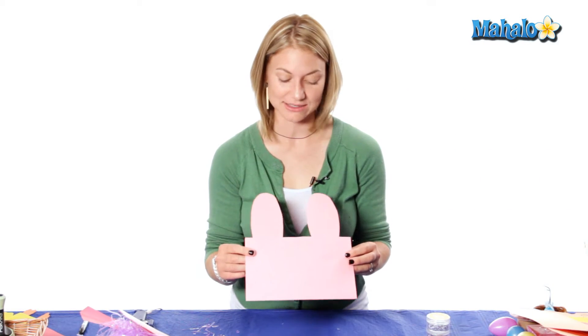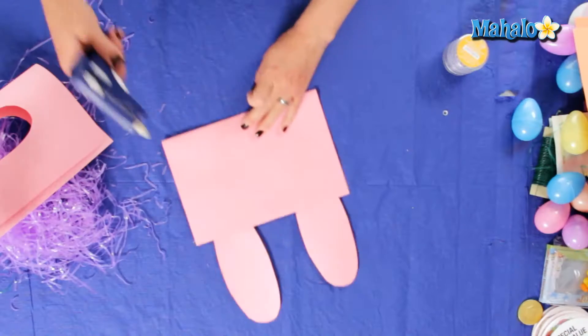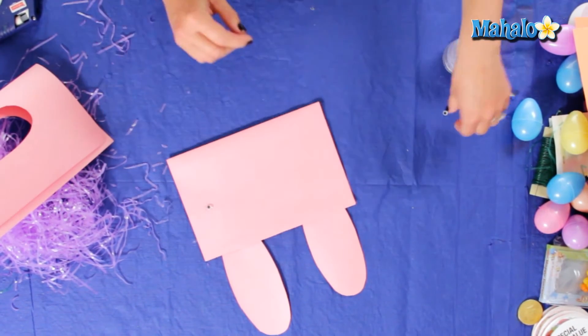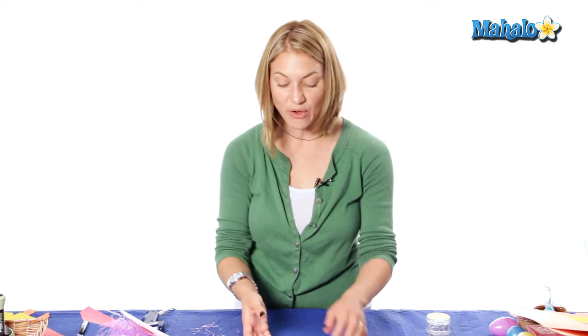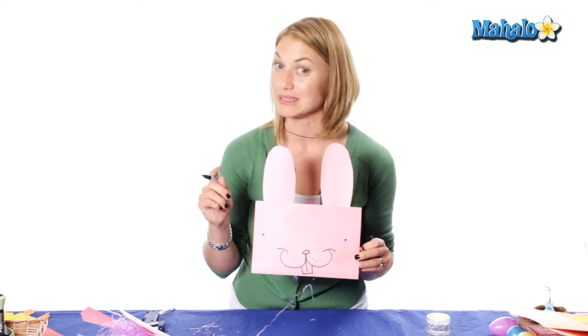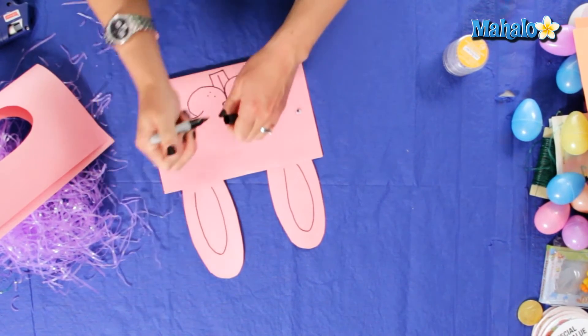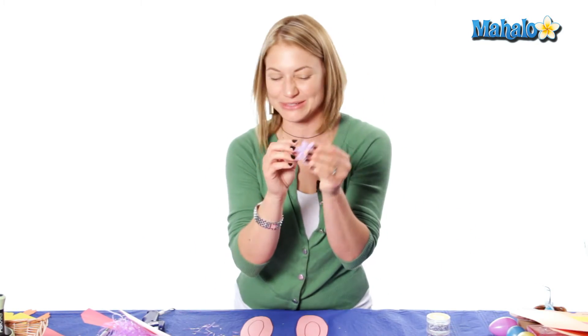Next, we're going to add the face. You can use wiggly eyes or draw a face on — it doesn't matter, it's fun to add some little details. I'm going to add one wiggly eye and my other wiggly eye. For the nose, you can use foam or a dark piece of construction paper — today I want to draw my little nose on. You can also write a message across the top of your envelope, like Happy Easter or Hoppy Easter. You can even draw on the inside of the ears for a little more detail, and embellish it with any stickers you like.